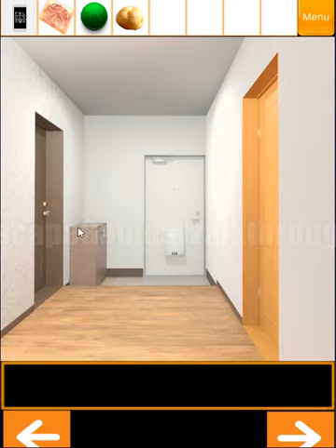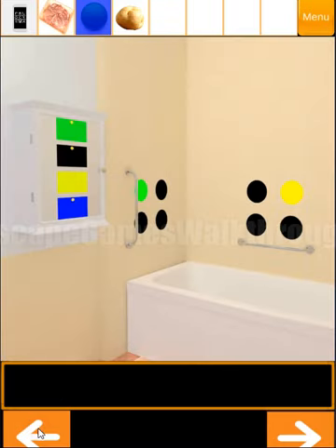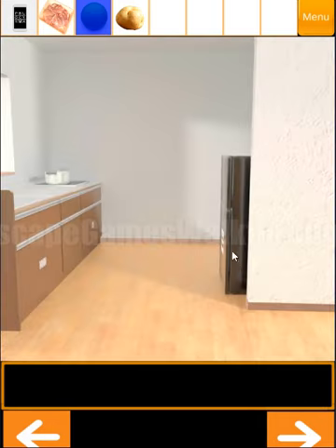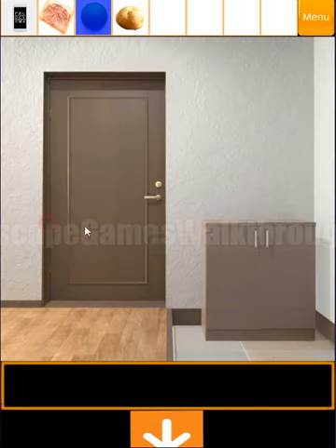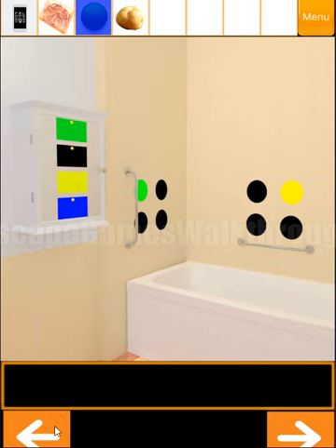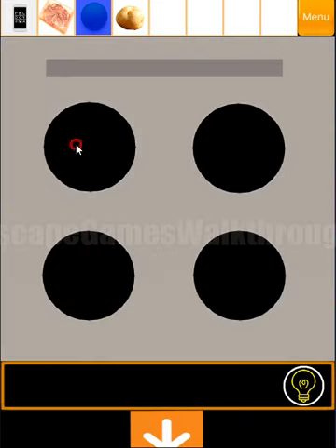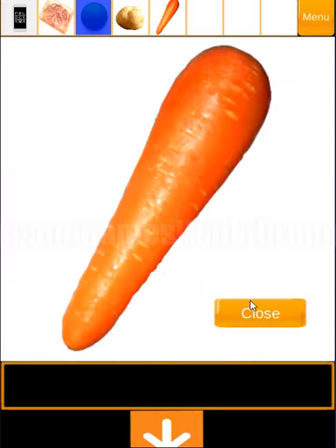Now the next use for the coin is to open the door. Let's go inside and check around. Here we can see hints — colored circles in different corners. The fridge handle is the hint, so let's go back to the fridge. Here you can see the position of the handle and the colors relative to it: blue in this position, then handle, green, yellow, and red. Using this we can open the fridge now — we have red, green, yellow, and blue. We have got a carrot.